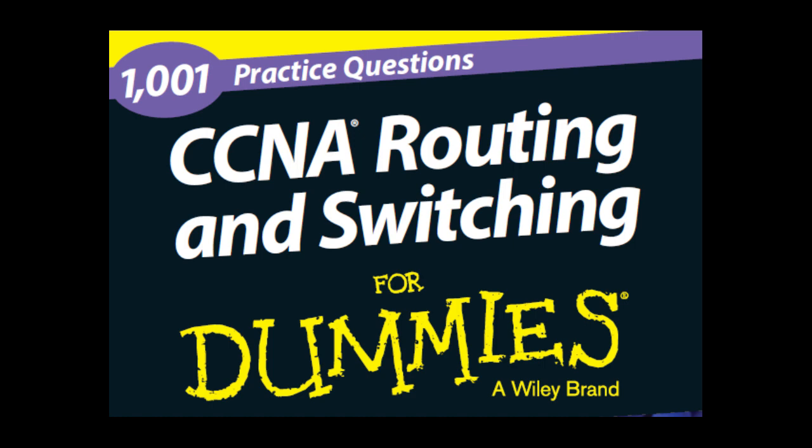Part 2 — ICND2 exam 200-101: Part 2 presents practice questions to help prepare you for the ICND2 exam. This part covers questions on ICND2 topics, including switching technologies such as STP, EtherChannel, VLANs, VTP, IOS boot process and file management, router essentials and route summarization, RIP and OSPF, EIGRP, IP services, and frame relay and WAN technologies.